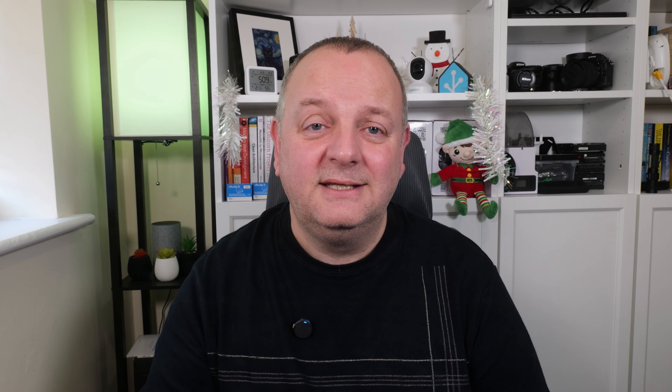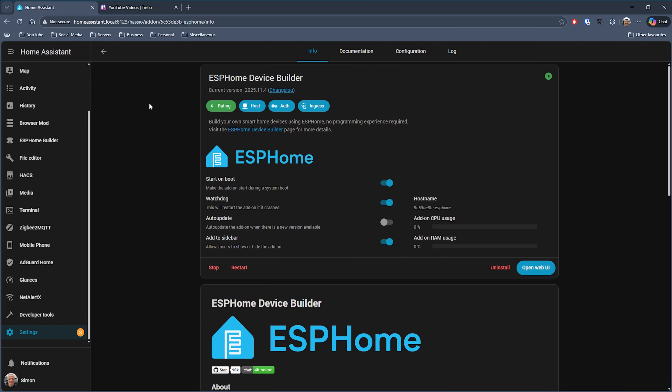The first add-on on my list is ESPHome, and this really does open up a whole new world of possibilities within Home Assistant. Using something like one of these little ESP32 S3 microcontrollers, you can write code or install other people's code onto them and have them do amazing things. Installing ESPHome is very straightforward — simply go to your settings, then add-ons, click on the add-on store button, search for ESPHome, and just install it.